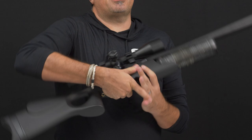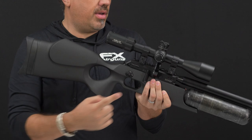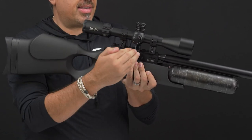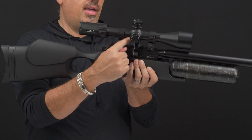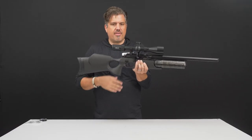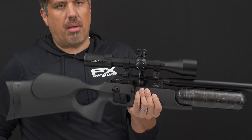When buying a scope and rings, you're going to want to use high rings with the Crown — you can see why, as the magazine sits up in there and you need clearance for it. We suggest the FX No-Limit high rings because they're adjustable, since every scope is different. The bell of the scope might be higher, lower, or farther forward, and the No-Limit high rings give you all the flexibility to mount your scope without any problems.